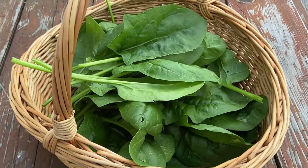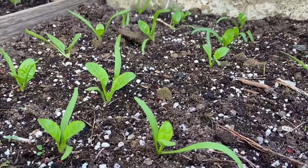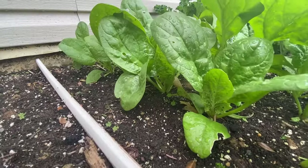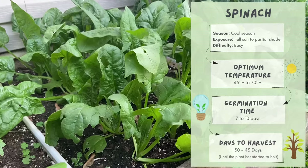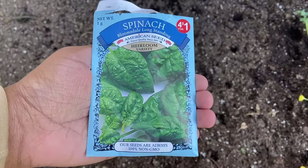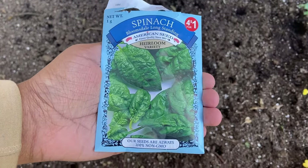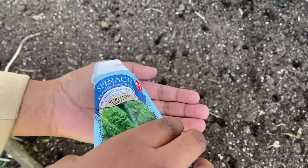Spinach is a fast-growing and cold-hardy leafy green plant which yields many leaves in a short period of time in the mild weather of spring and fall. In this video we will see the full life cycle of growing spinach in our home garden. We will be growing the Bloomsdale Long-Standing variety, which can mature in 40 to 45 days.